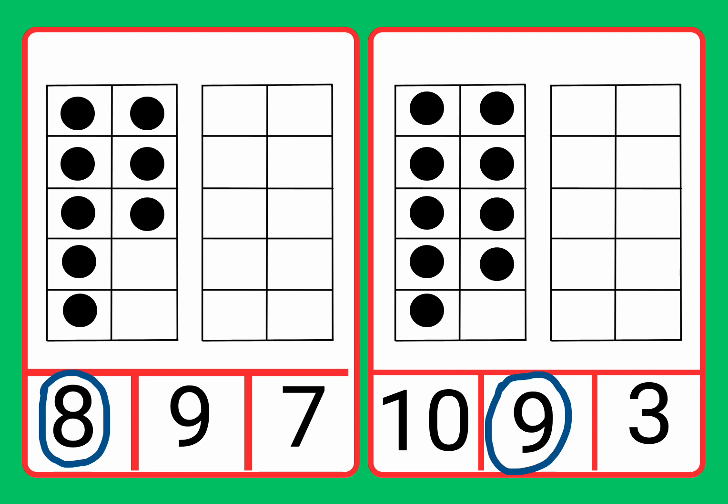Well done. Fantastic job. We found the number nine to match it to the nine counters. Fantastic job. Great work.